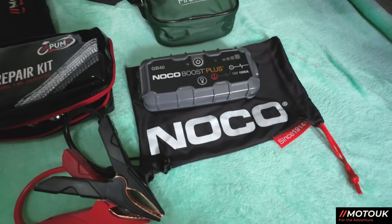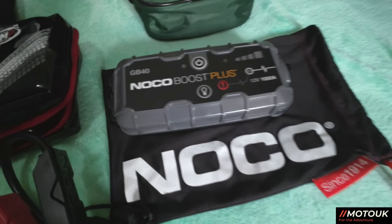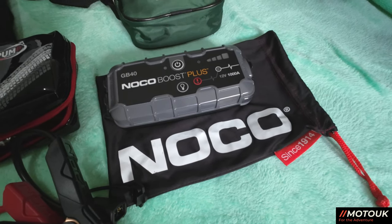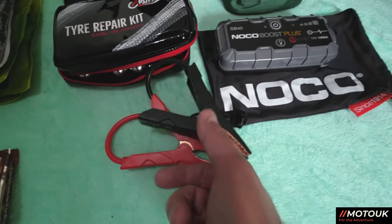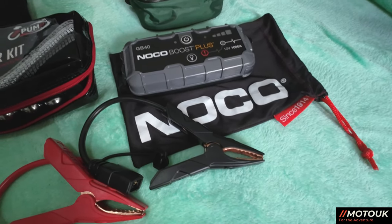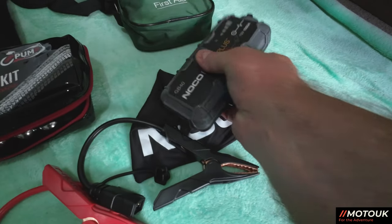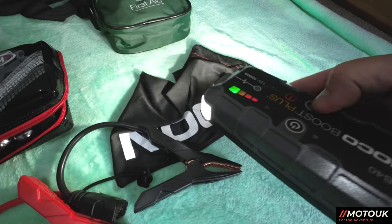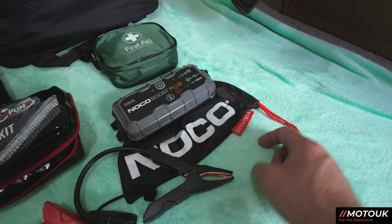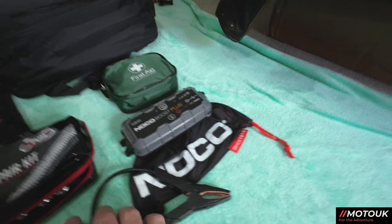Another essential that does multiple jobs is the Noco Boost GB40. This will start a large diesel car six times from flat, so if you or a mate gets a flat battery it will start the bike even with no battery charge. It also has USB charging ports and a built-in torch. So it charges phones, cameras, and battery packs, starts the bike multiple times — and it's about the size of my hand. Available from Halfords for around £70.